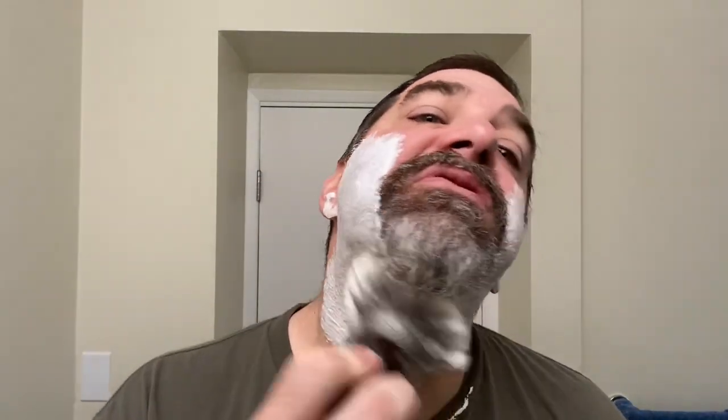It's Sunday morning — had breakfast, had my coffee. We just decided to do a nice luxurious shave here with no rush. Get some water going.